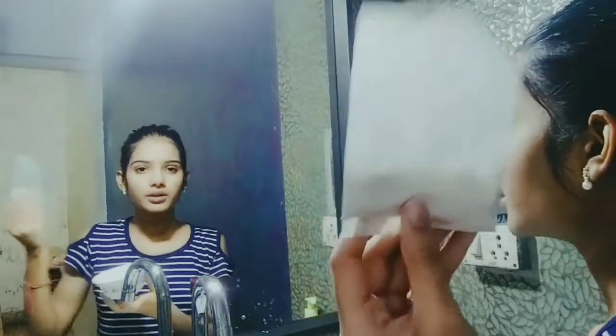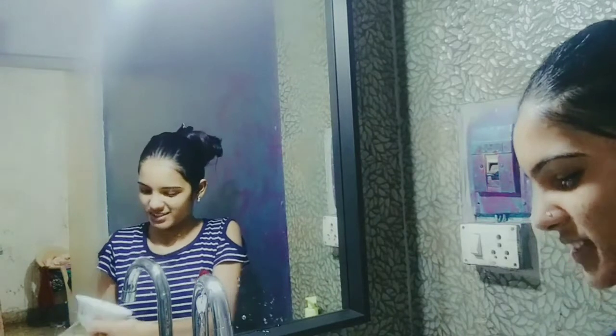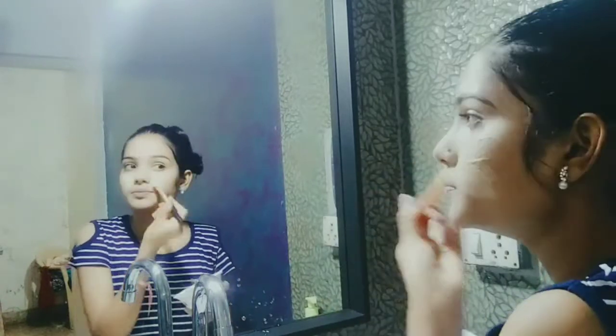After pat dry, I'm going to use a face pack because it leaves the skin smooth. I'm using plain multani mitti, then adding Patanjali aloe vera gel and a little bit of water, and mixing both ingredients to a normal consistency. I apply it all over my face and wait for 15 minutes, then wash it off.